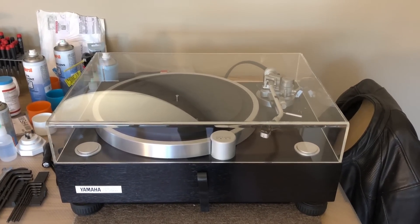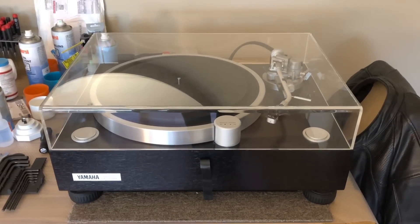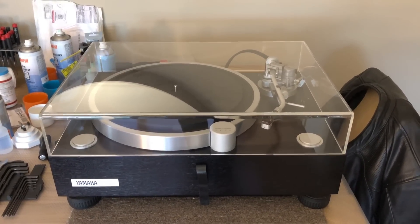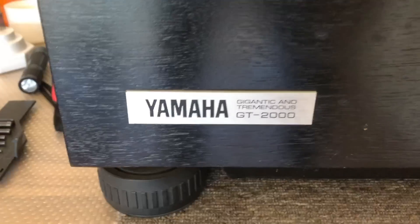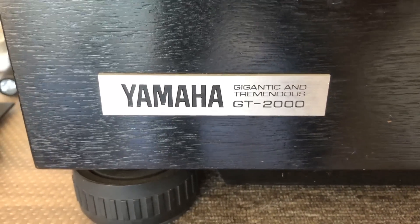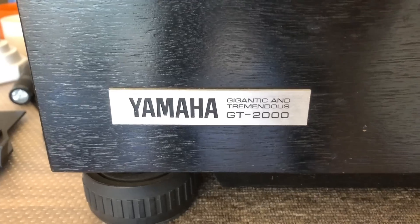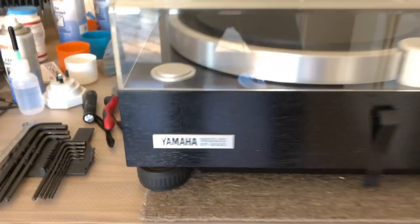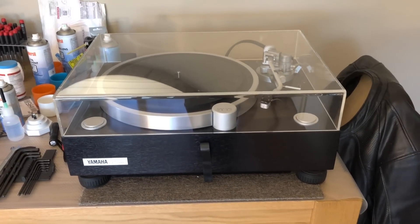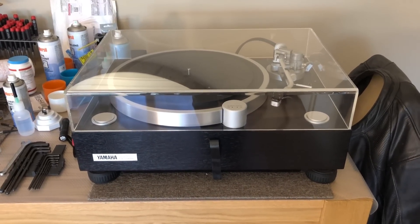Welcome back to Liquid Audio in Perth, Western Australia — Liquid Audio, Cherishing Classic Audio. Here we have the famous, the massive, the gigantic and the tremendous Yamaha GT2000 turntable. Possibly the most ridiculous product line designation ever thought of, and of course it had to be my beloved Yamaha that came up with it. I love Yamaha, but really — gigantic and tremendous? What were you thinking?